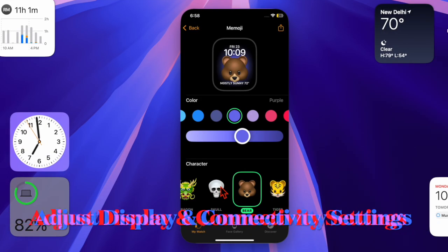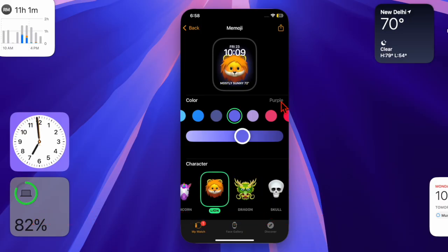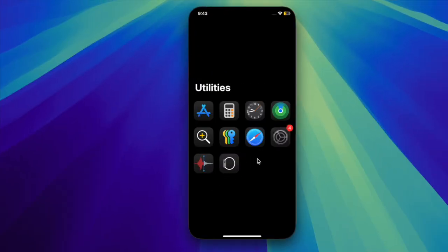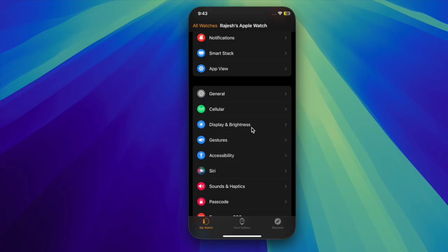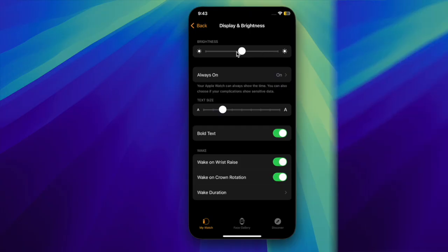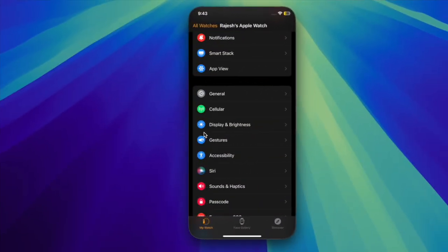Next, I will recommend you to adjust the display and connectivity settings on your Apple Watch. To lower the display brightness, head over to the Watch app on your connected iPhone, select Display & Brightness, and then use the slider to adjust the brightness.